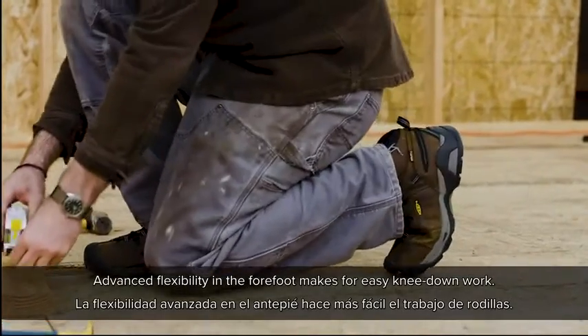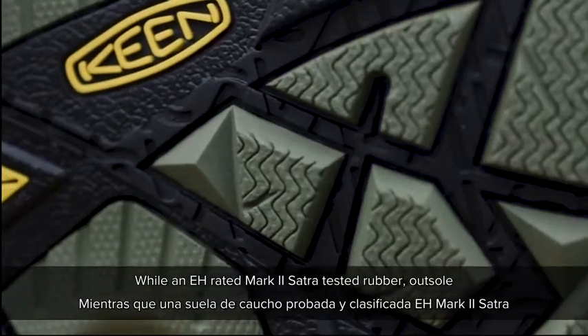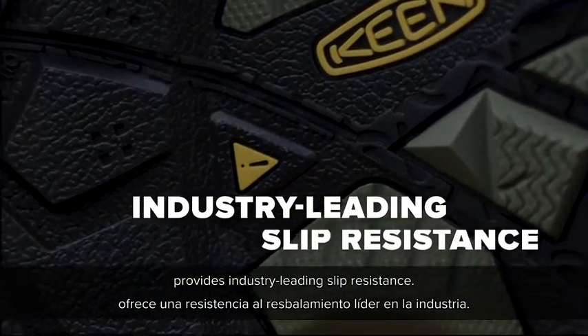Advanced flexibility in the forefoot makes for easy knee-down work, while an EH-rated Mark II Satra-tested rubber outsole provides industry-leading slip resistance.